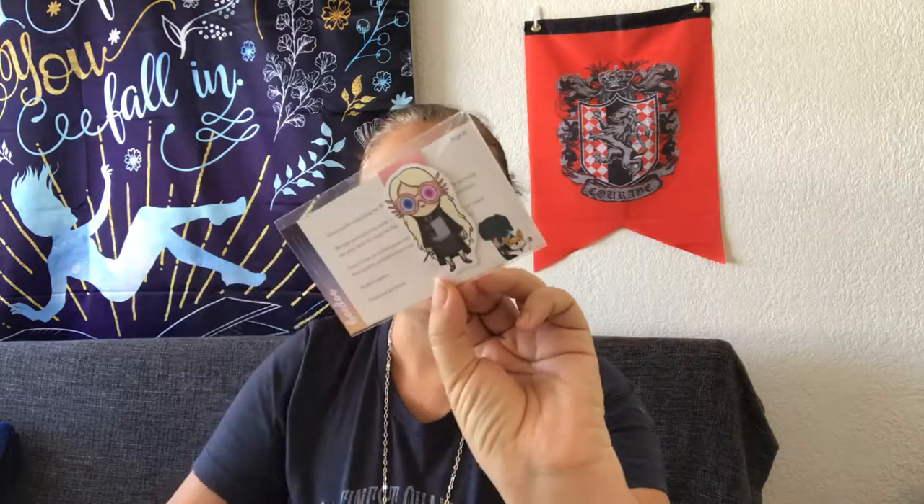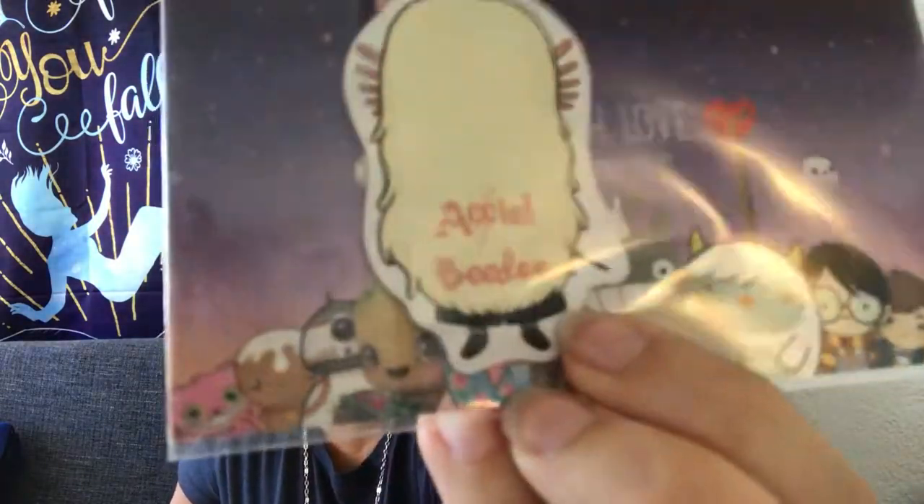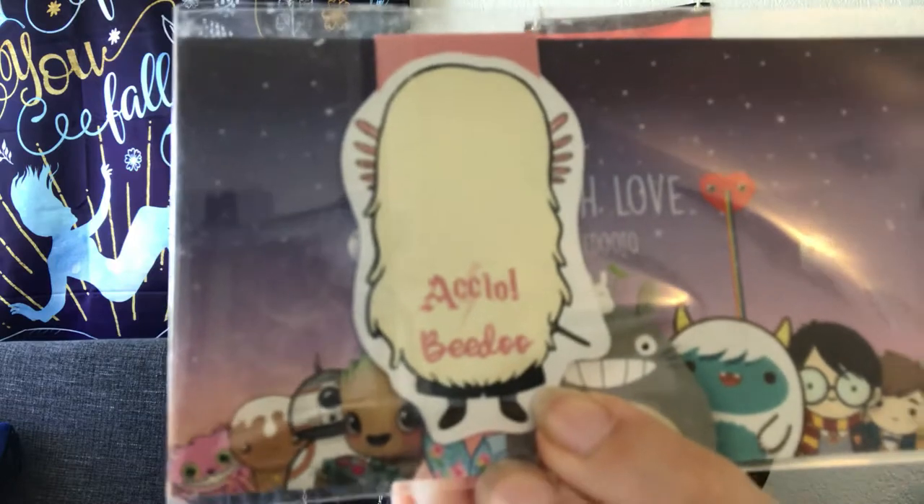This looks like a bookmark — like a little magnetic bookmark. It's got Luna on the front and then that's her backside, and it says Accio. So that's cute — it's small, but it's cute.